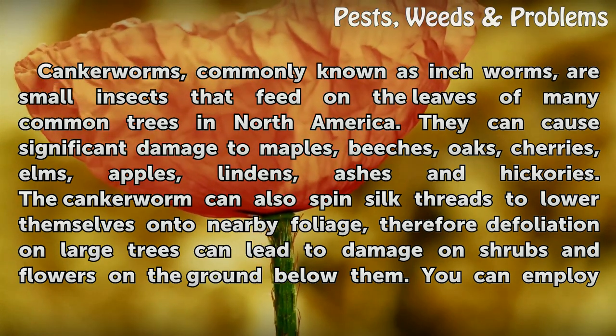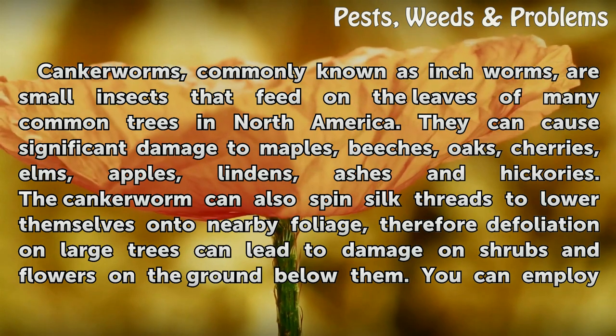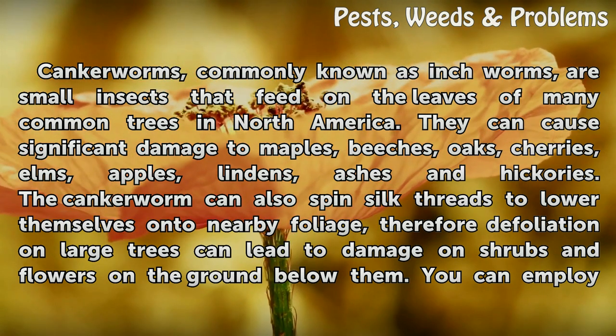Canker worms can cause significant damage to maples, peaches, oaks, cherries, elms, apples, lindens, ashes, and hickories.